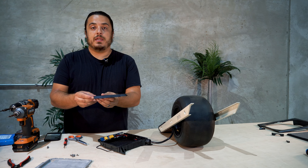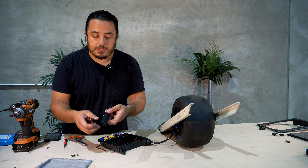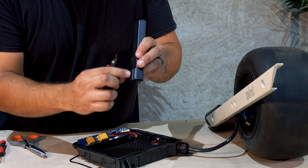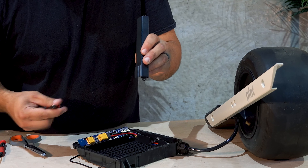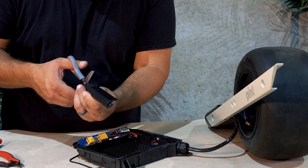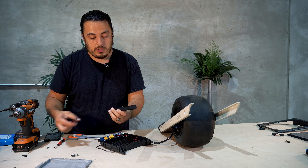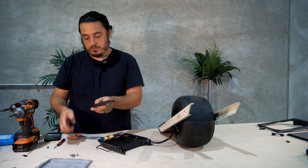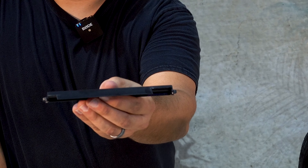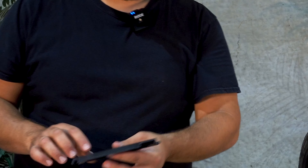We're going to modify the BMS cover. What we're going to do is take flush snips, scissors, or whatever you might have, and cut the lower extrusion of this completely off. Make that cut with flush snips and then the long cut with scissors. When you're done it should look something like that — you can tweak this as much as you need. It's just enough to get the wires to sit nicely.